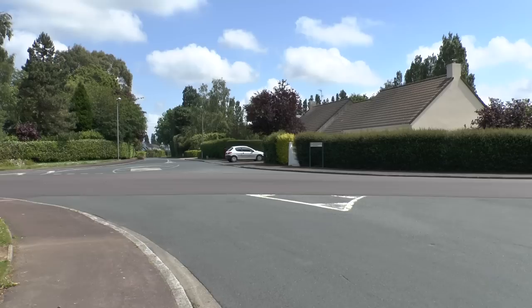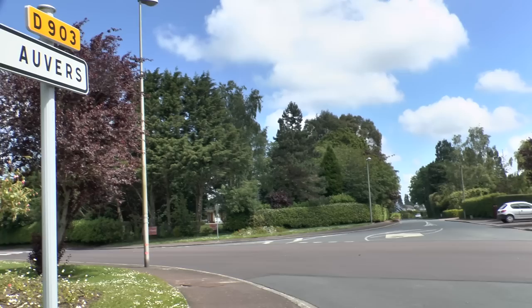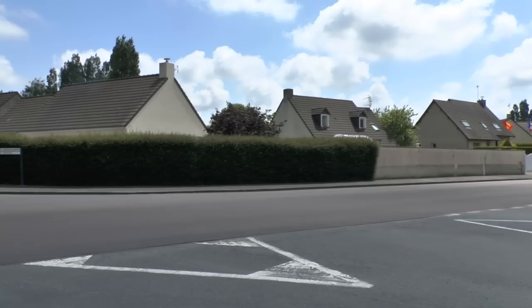This video is for Band of Brothers diehards. This crossroads is on the southern corner of Carentan. Behind me is the Route to Auvers — it's the D903. There's a Screaming Eagles flag up over there, so I must be in the right place.